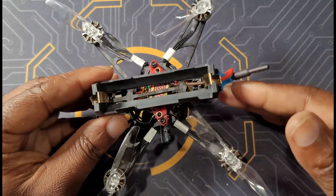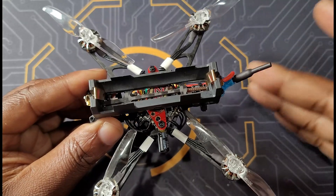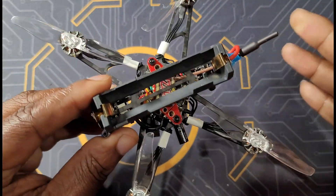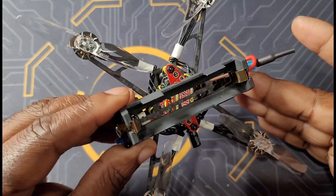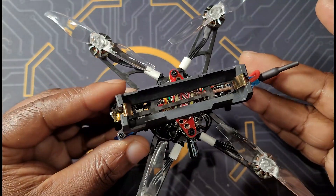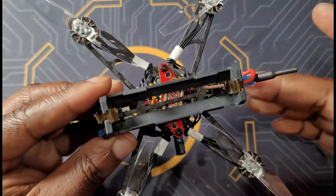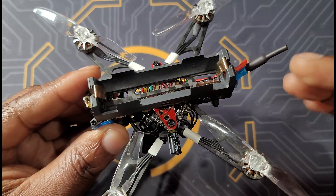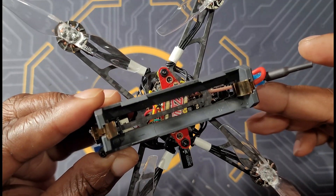What's up guys, thank you for watching. If you are new to the channel, welcome. If you've been following me, welcome back. Today I have a pretty special video — it's all about this little guy, my custom build nano long range drone. This thing has a pretty neat setup I want to show you.